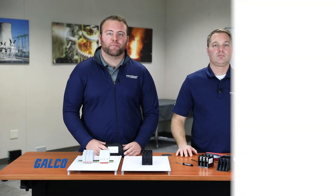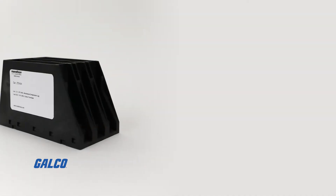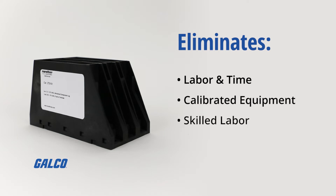Our first new product group integrates push-in wire terminals on the load side of the classic power distribution block. Most common power distribution blocks have between 12 to 24 load terminals. The push-in terminal eliminates the torque process and therefore eliminates labor and time to terminate each wire. It eliminates calibrated equipment to accurately torque each connection point, the need for skilled labor to perform the torquing process, and the need for two hands to perform the operation.